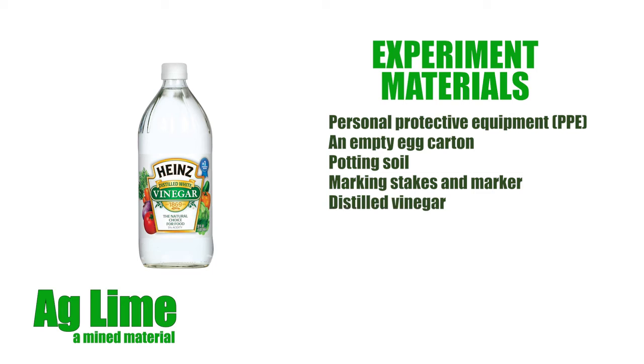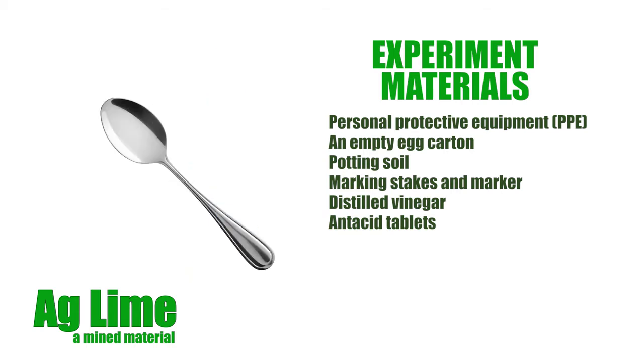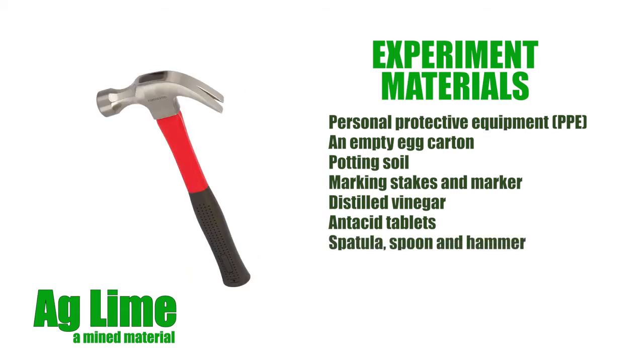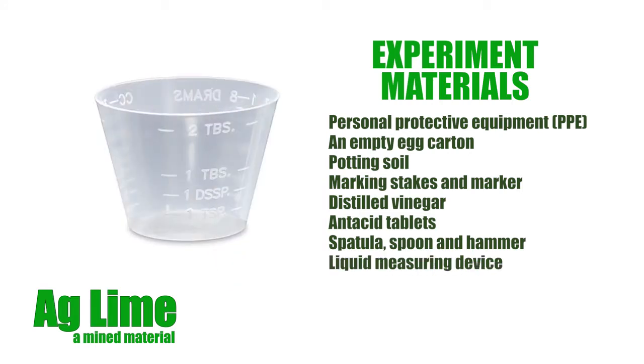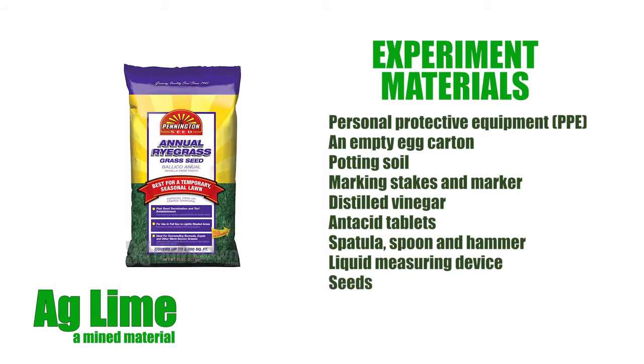You will also need distilled vinegar purchased from the grocery store; antacid tablets, such as Tums, used as a substitute for the mined material AgLime; a spatula or spoon to handle the soil and a hammer to crush the Tums tablets; a liquid measuring device, such as a small disposable medicine dose cup or measuring spoons, to measure 3 to 10 milliliter volumes of liquids; and finally, seeds — annual ryegrass is recommended, but adding tomato and/or bean seeds to the experiment will demonstrate variations on the outcomes.